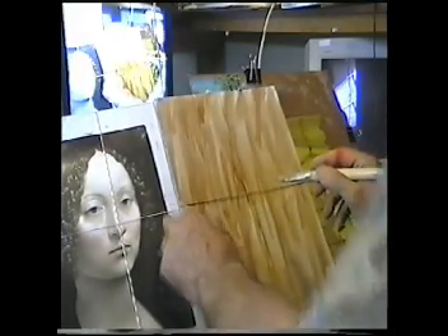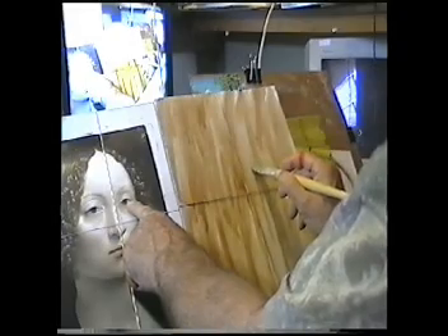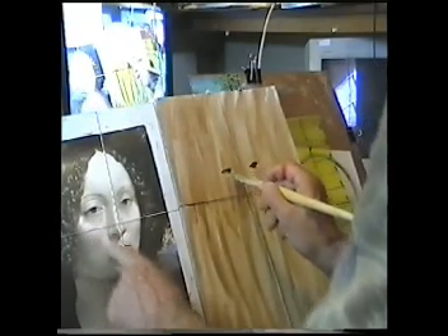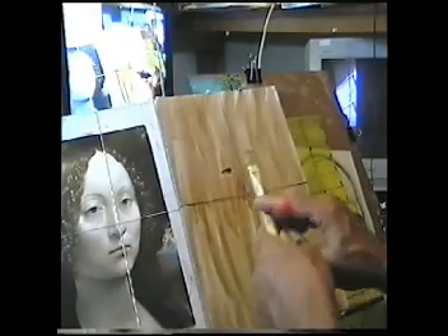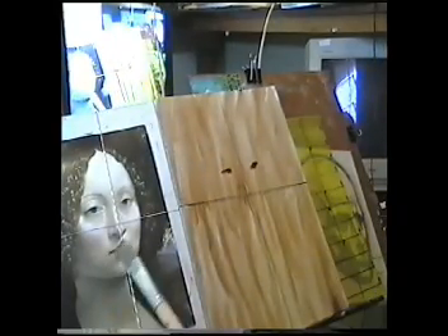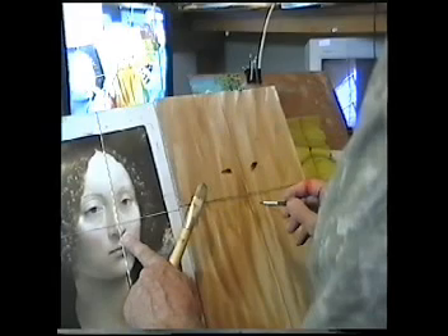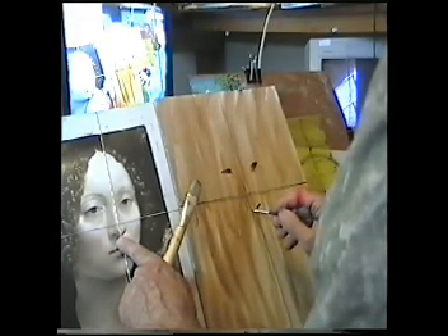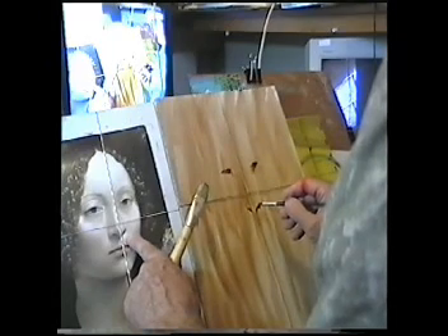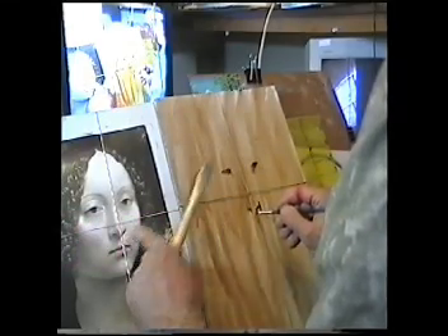Now let's block in some features. Let's say that eye would be around here, and that eye would be around here. I need a smaller brush and I'm doing this with burnt umber. That part there will be about here. A little bit too much there, never mind. And that part goes sort of in and around — we have to go out and in and out.